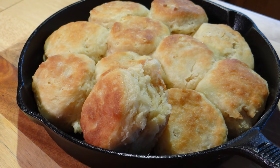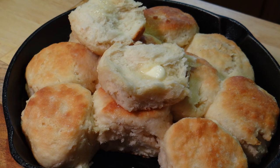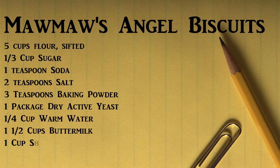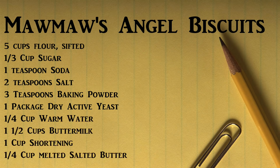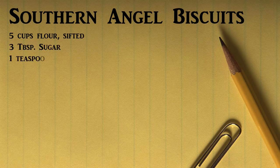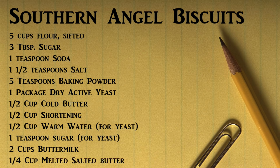Last year I saw a recipe in Southern Living Magazine for Angel Biscuits. I'd already been thinking about making my grandmother's recipe again, because I've used her recipe many times. So I thought this time I'll give the Southern Living recipe a try and just see how it compared. I'll include both recipes so you can try them out — you can jot them down or find them in the description.